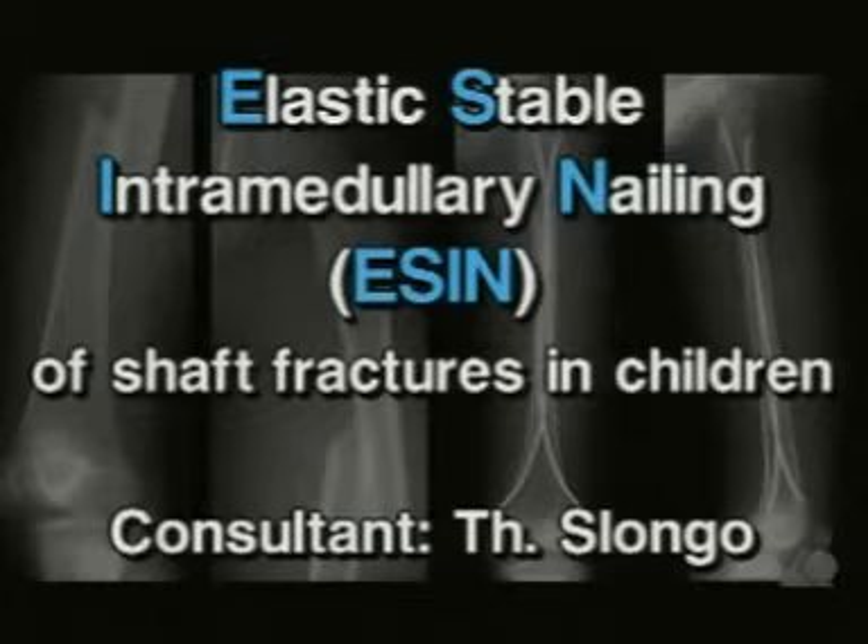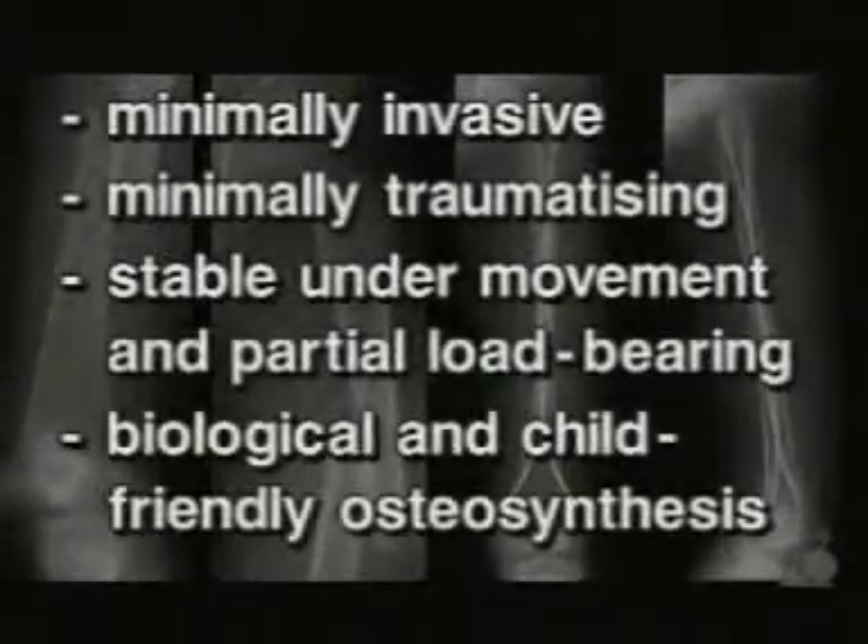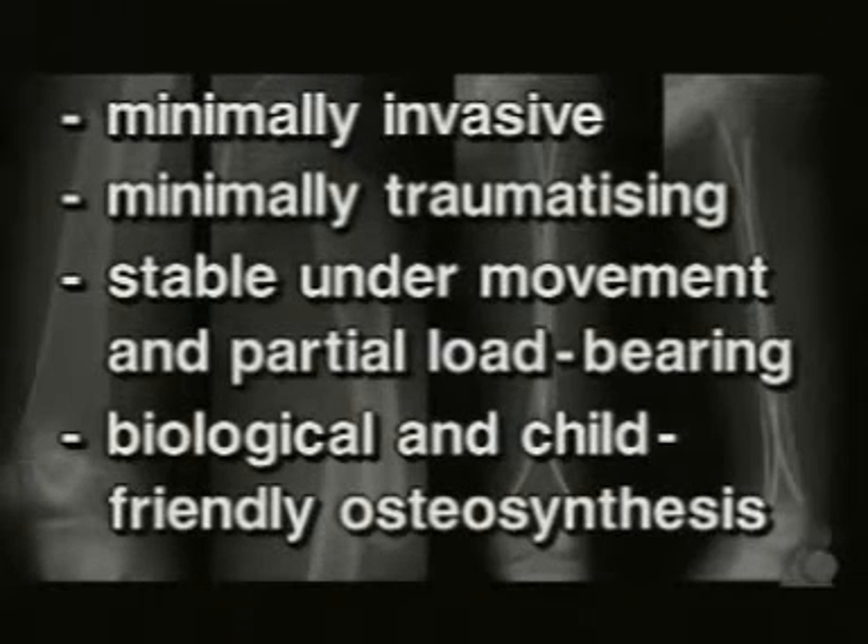Elastic Stable Intramedullary Nailing, or ESIN, of shaft fractures in children with the Titanium Elastic Nail system, in short TEN. ESIN is a minimally invasive, minimally traumatizing, stable under movement and under partial load bearing, biological and child-friendly osteosynthesis.